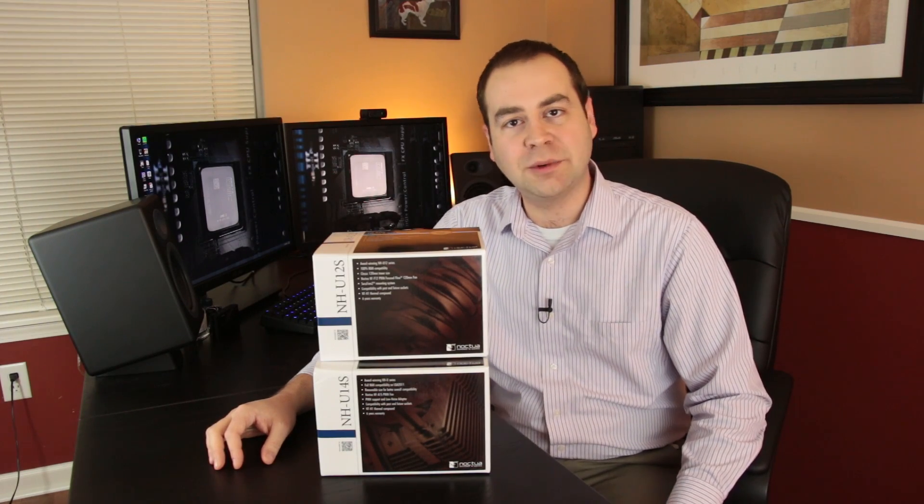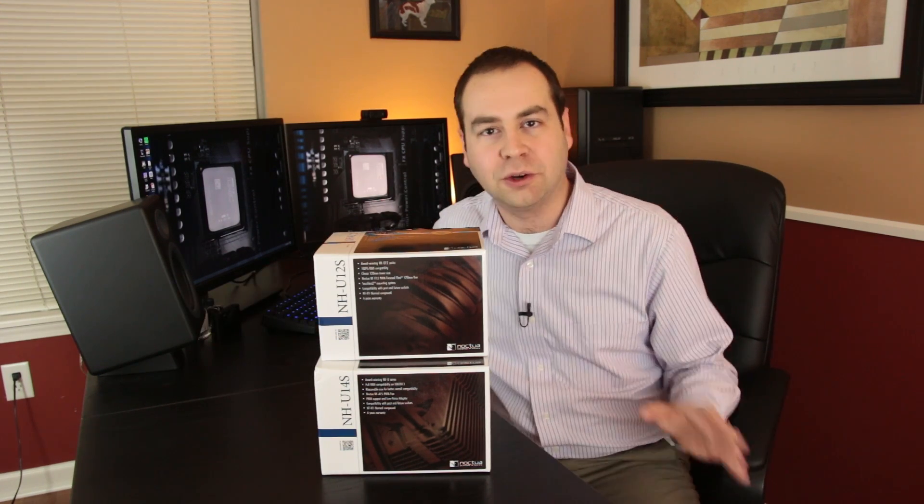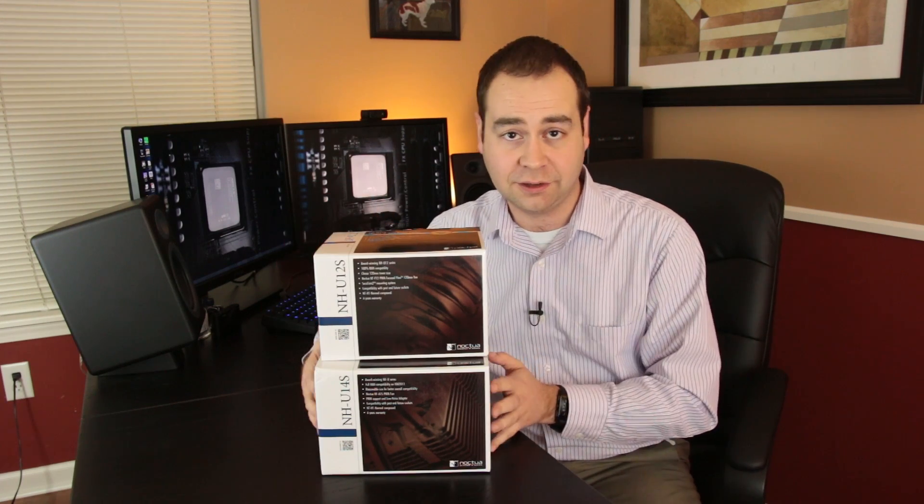Hello everybody, and welcome to Tech Uploaded. I am Chris, as always. And like I said, today we're taking a look at kind of the middle ground on the cooling situation here from Noctua. Having taken a look at the big beefy monster that is the Noctua NH-D15, it's time to scale it back just a little bit and go with their NH-U series.